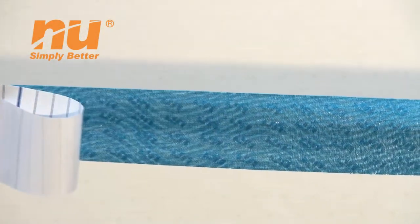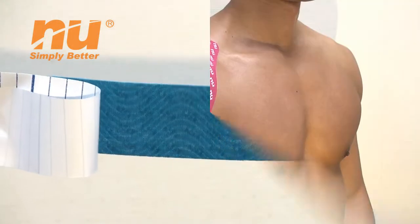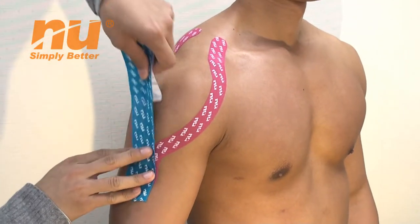Let's look at the elasticity of NU Tai-Zhi tape. Move the arm to a 45 degree angle, and place the tape over the shoulder on the targeted area.